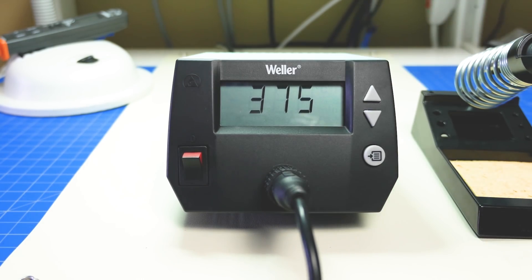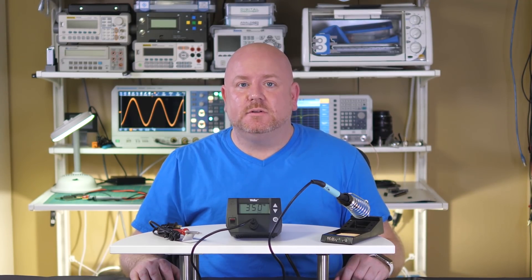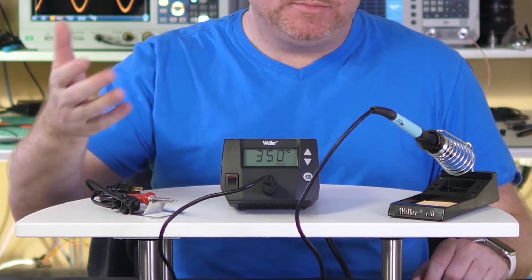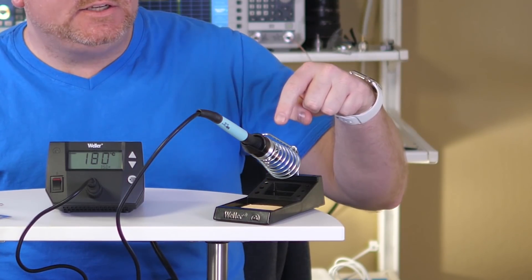Next up is the soldering station. Even the most basic station solves at least one of the previous problems, which is the ability to control temperature. A low cost station usually has a knob that goes from 1 to 10 — even though we know it should go to 11. A step up from a generic dial is an analog temperature control like on the Weller WES-51. And a step up from that is the WE-1010, which has a digital temperature control. Soldering stations usually come with some type of stand, so they solve all of the problems from the previous iron.